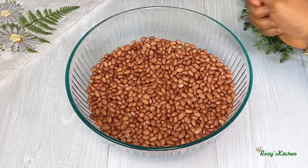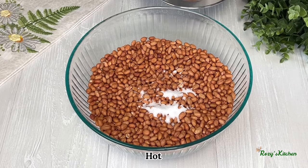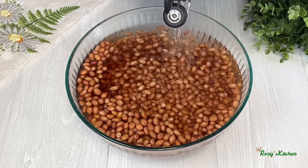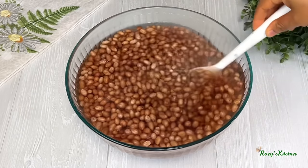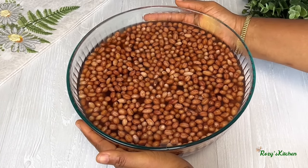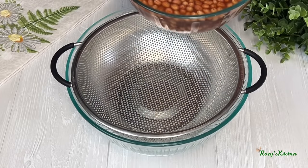Once the peanuts are clean, add salt. Add hot water to blanch the peanuts. Give it a stir and leave the peanuts to sit in the hot water for five to ten minutes. After five minutes, pour it through a strainer to strain it.